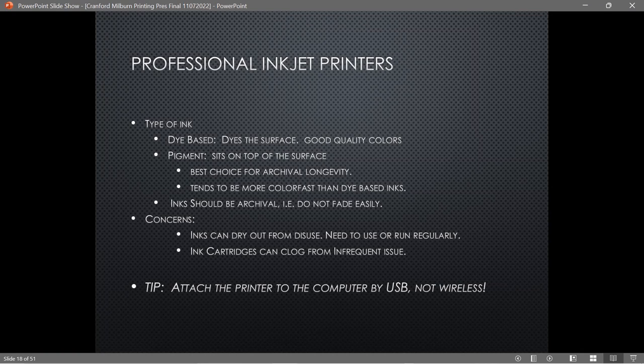The inks in your professional printer should be archival, meaning they don't fade. One key concern with both Epson and Canon professional printers: if you don't use them regularly they will dry out or clog. If you're going to print one thing and let it sit for six months, don't buy one. What I do during periods when I'm not printing is just turn it on for about 30 minutes every week or two — it starts moving the print head and cycling the ink, which is enough to keep it from clogging.